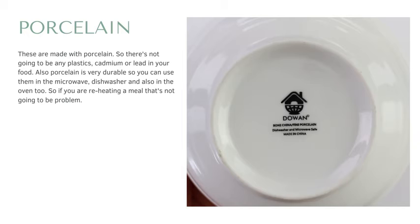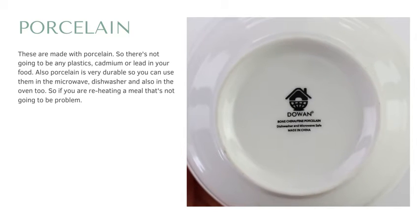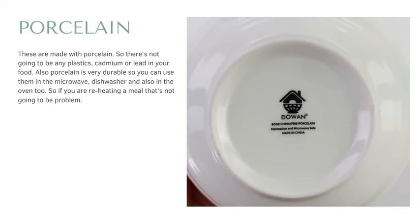Porcelain is very durable, so you can use these in a microwave, dishwasher, and also in the oven. So if you're going to be reheating a meal, that's not going to be a problem.